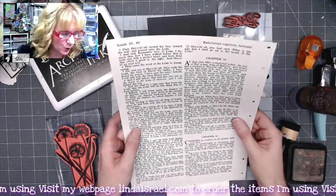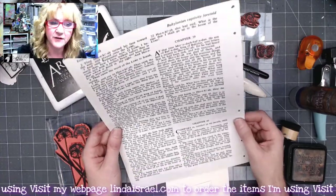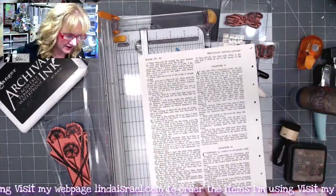So right off the bat, what I'm going to do is trim off the white areas of this piece of paper. I'm just going to use my paper cutter and trim this down so that there's not any white areas or non-text areas.